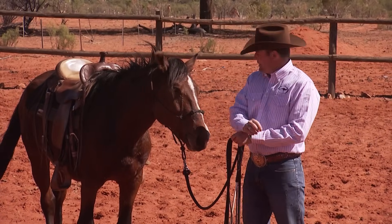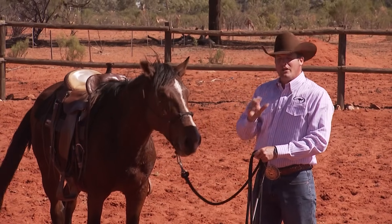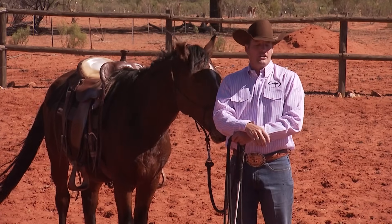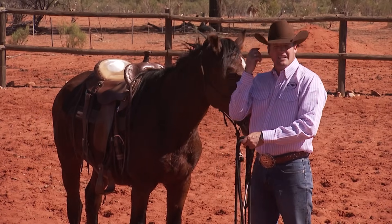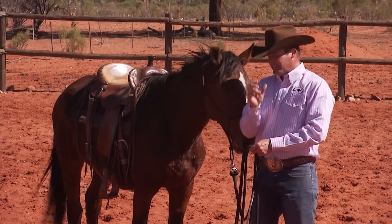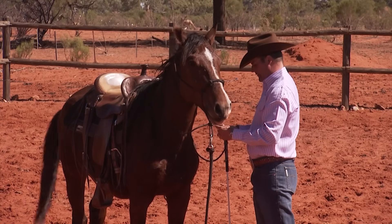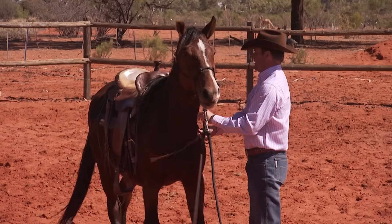The next thing I want to work with Bundy on is getting him much better at leading. Up to this point all of the leading has been done from out in front of him, but now I want to teach him to lead up beside me. Where's the correct place to lead a horse — in front, beside you, or behind you? For me personally, the correct answer is wherever I tell him. I'm going to put a string around his neck as a reference marker, putting my shoulder in line with the string.